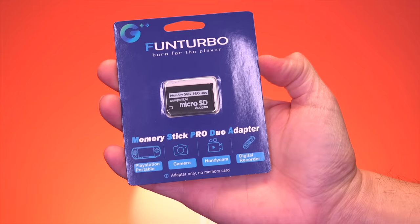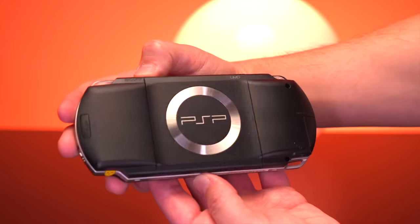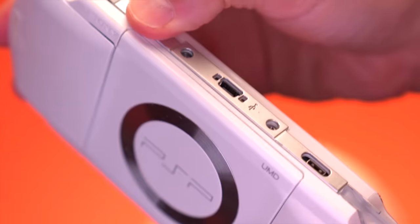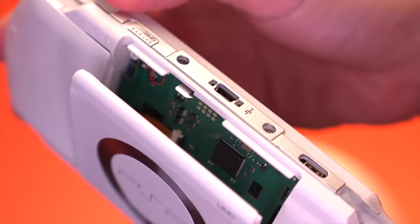The last item is a micro SD card to memory stick adapter so we can actually load games. You'll need to pick one of these up because the HDMI mod removes the UMD drive, meaning you won't be able to play physical copies of PSP games and will instead have to load them off of a micro SD card.